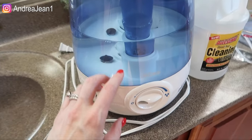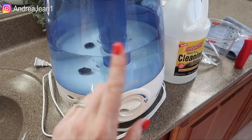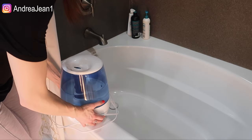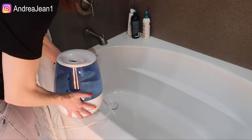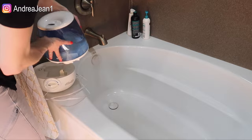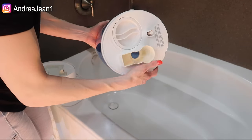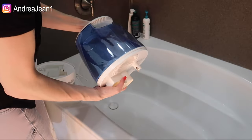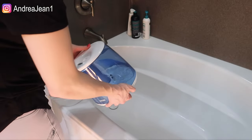First things first, let's go ahead and empty this out. I am about 25 weeks pregnant, so I love this method because it is all natural. You want to make sure it's unplugged of course. We're going to lift it up — there are two things we need to take off if your humidifier is full. Mine is slimy and disgusting. I'm going to get you in here in a second so you can see all that.